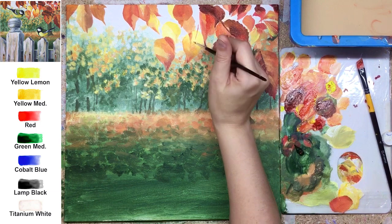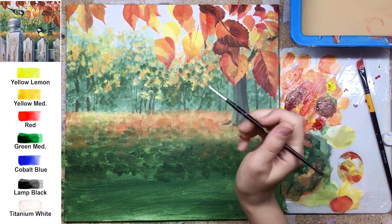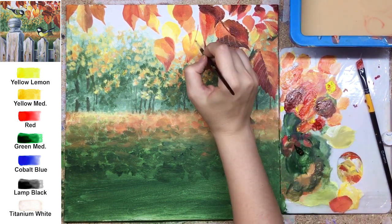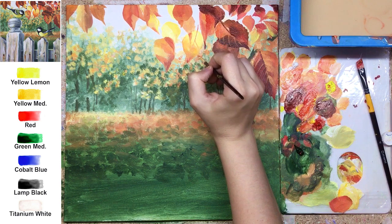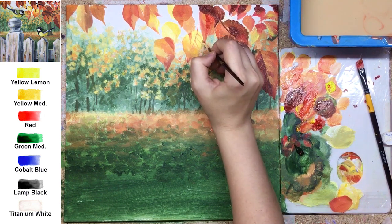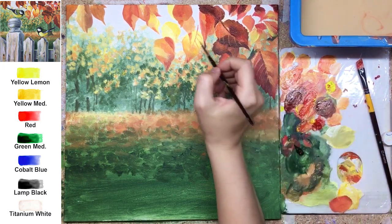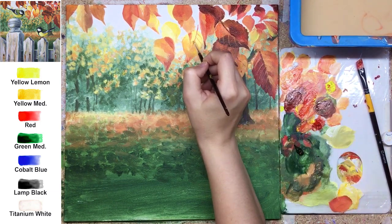I painted the shapes for the leaves without any sketch lines, but for you there's a pattern sketch you can print and transfer all those lines you need. If you are a beginner, I really recommend following this way, because it's a complicated-looking branch.